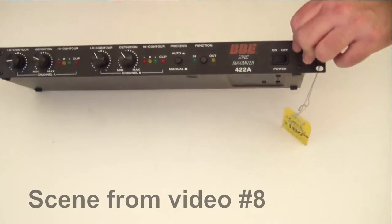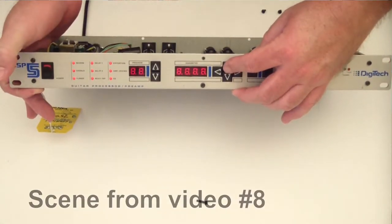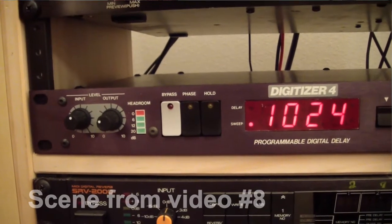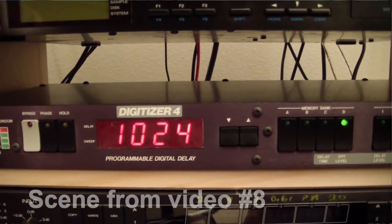From video number eight, the auction finds: the BBE Sonic Maximizer is dead — the transformer is toast, I'm just going to chunk it. The DigiTech GSP 5 is also broken; I haven't had a chance to look at it again but I think I'll be able to fix it. The ADA delay was brand new in box and sounds okay, but it doesn't have MIDI and my Roland SDE 2500 sounds way better, so I'm probably going to sell the ADA on Craigslist or eBay.